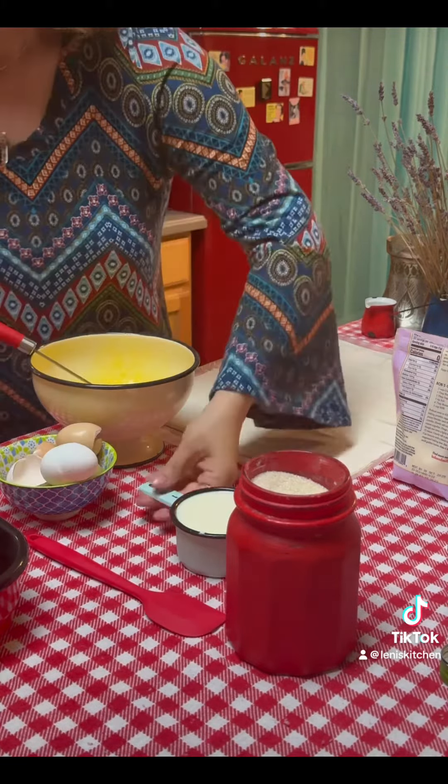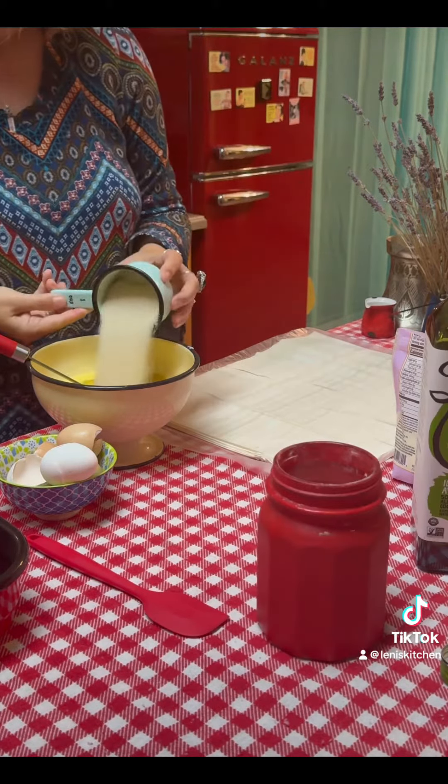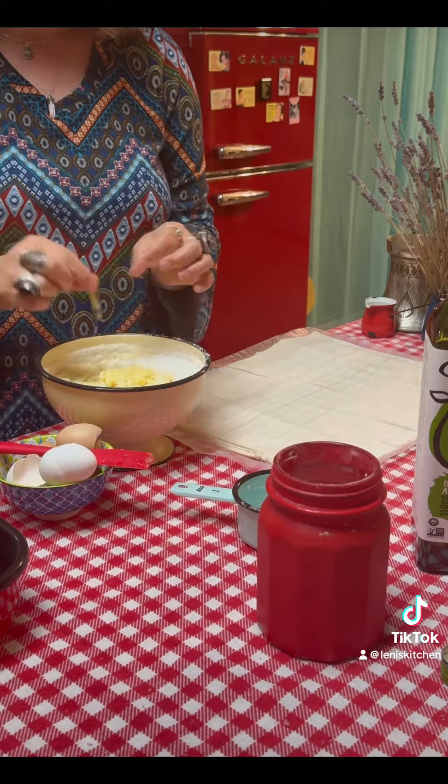Then I added a cup of homemade yogurt, three quarters of a cup of avocado oil, cup of sugar, one tablespoon of baking powder, and 200 grams of shredded coconut. Then I added vanilla extract and my filling was ready.